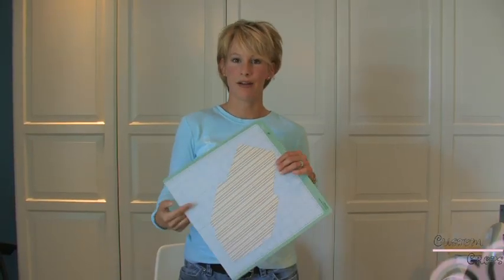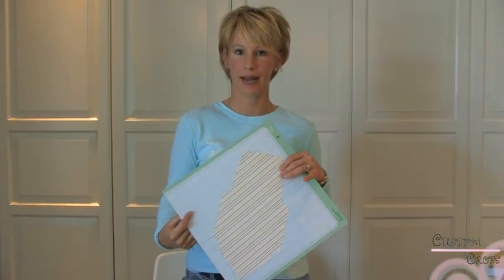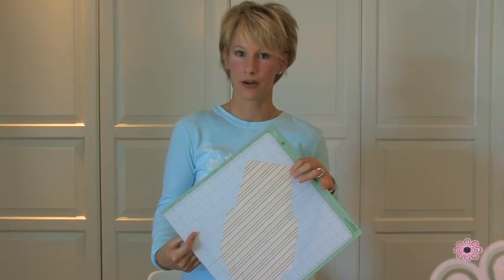So we have our envelope cut out and we are ready to pull it off and start assembling it and the liner, which is cut out in a similar fashion from the Wildcard Cricut cartridge, and I will be showing you that next.